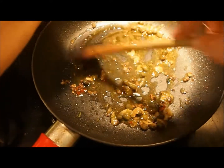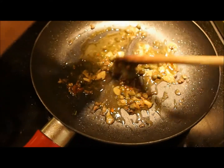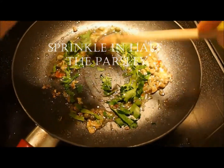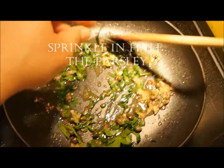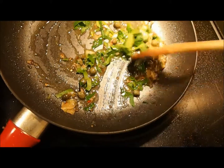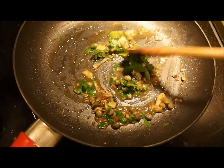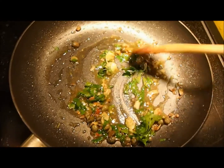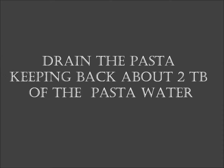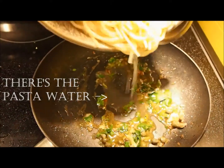What we've essentially created here is a real punchy and flavoursome dressing, more so than a sauce. And this is what makes the dish so authentic — Italians don't drench their pastas in sauce, they dress them. Sprinkle in half of your parsley. Then drain your pasta, but keep back about one to two tablespoons of pasta water.